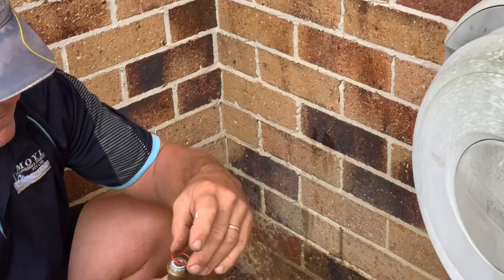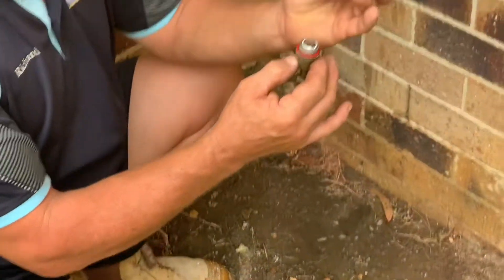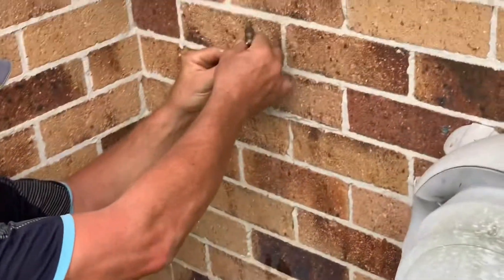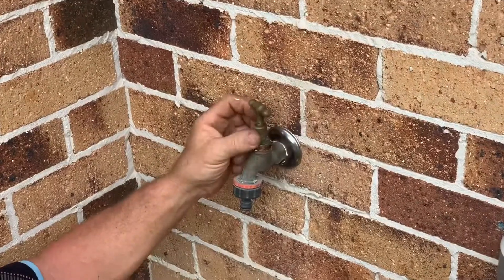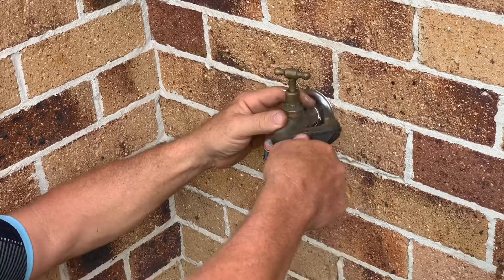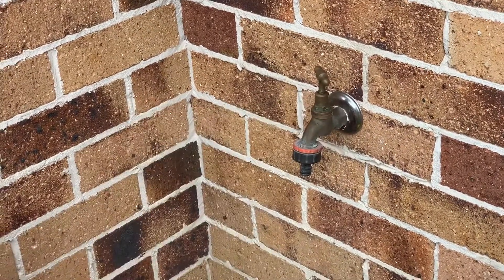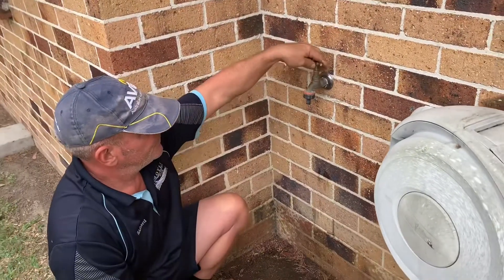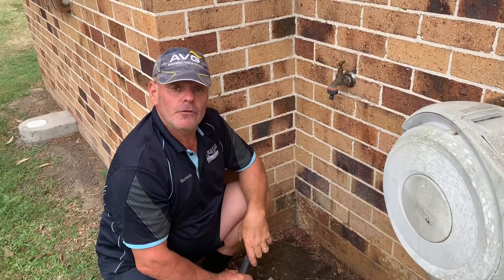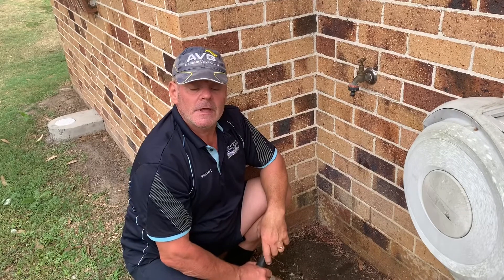New body washer — just fit that on like so. New jumper valve and insert. Clockwise, put it back in. Shifter — tighten it up. Turn it off, turn your water back on. And that's how you service an outside hose tap.